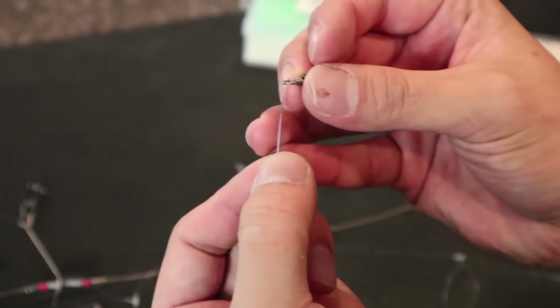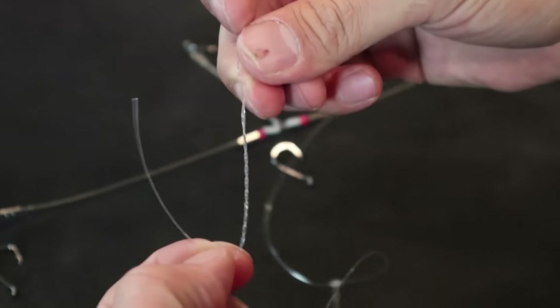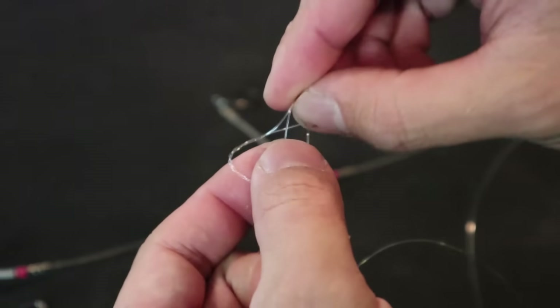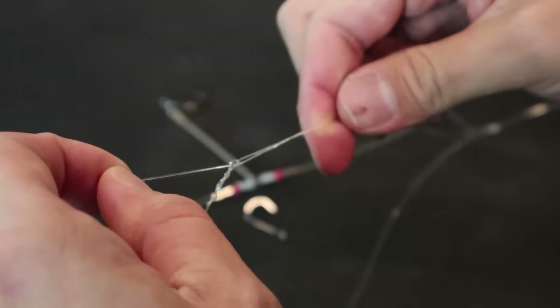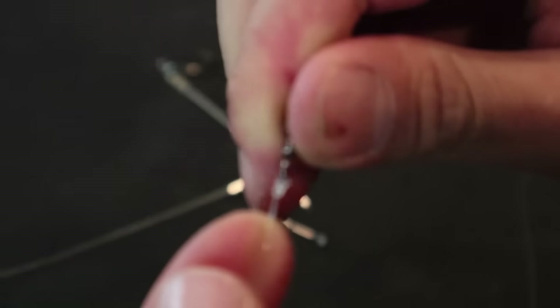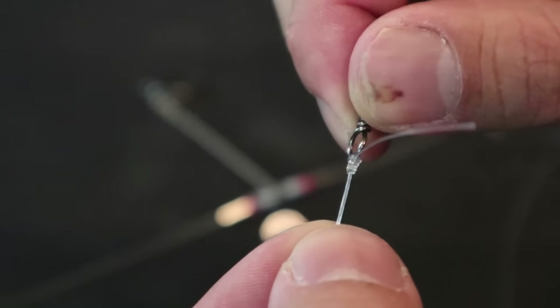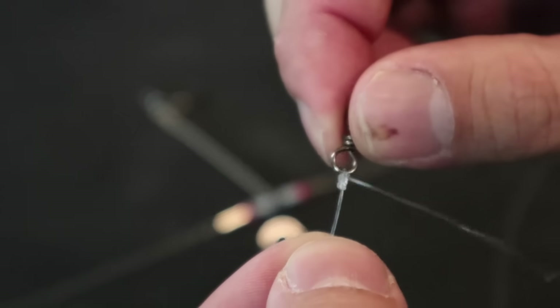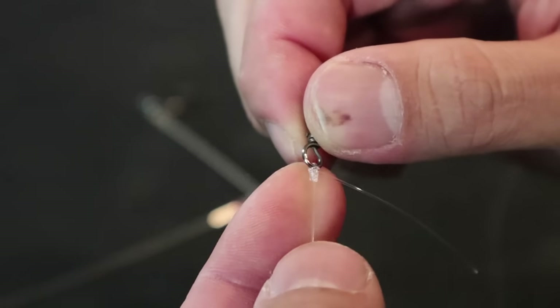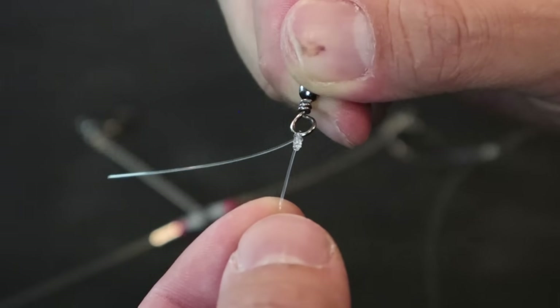Now I'm going to attach this swivel to the top, just like this. I'm using the improved clinch knot here. Oh, look at how nicely that stacks up — this is one of my favorite knots to tie. It's really easy to do on the field, and it's really important to know how to do these knots on the field, because otherwise you'll be wasting time learning how to tie it while the fish are biting. And that is the worst case scenario.